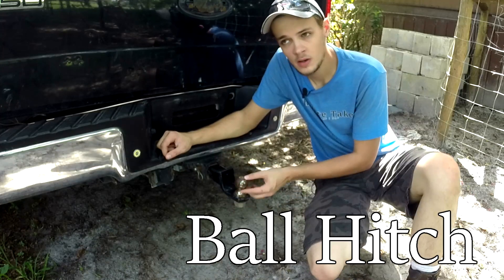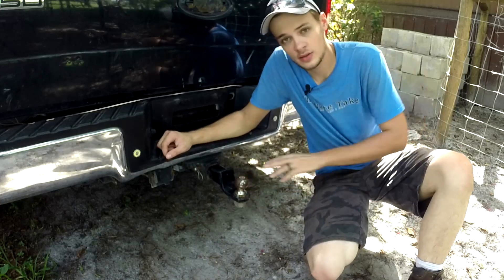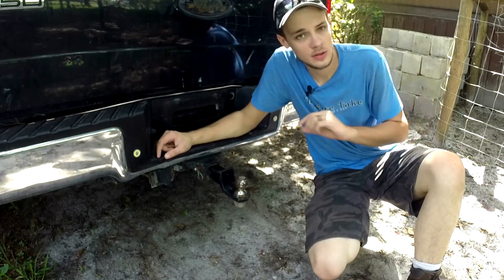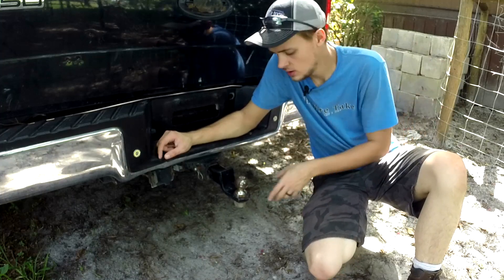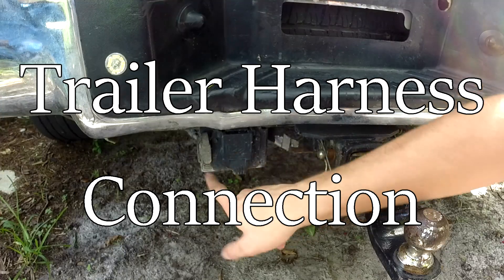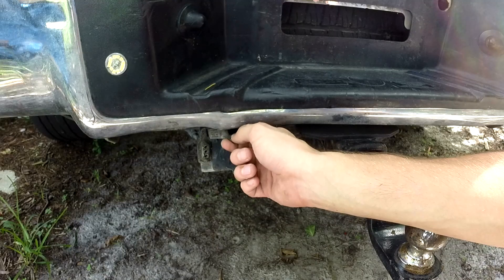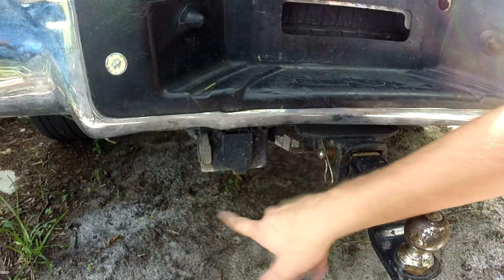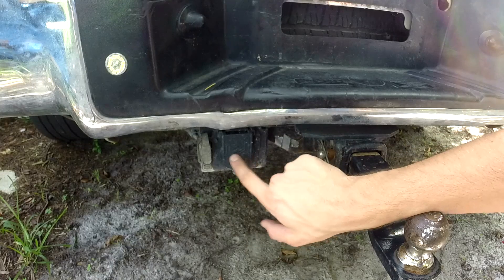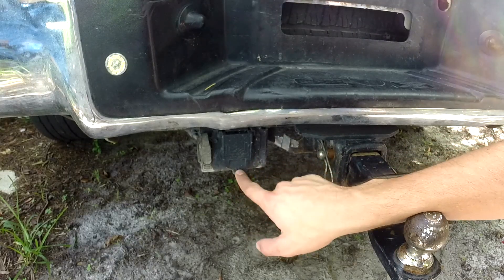This here is called the hitch ball. They come in various sizes. This particular one — the one I need for this trailer — is a two-inch. If you're not sure which size you need, you can check on your trailer tongue; it should be engraved into the metal. Up underneath the bumper, we have our connection for the trailer lights. Here we have the four-pin flat connector, and this one here is a special seven-pin connector used for larger trailer harnesses that include more features like backup lights.